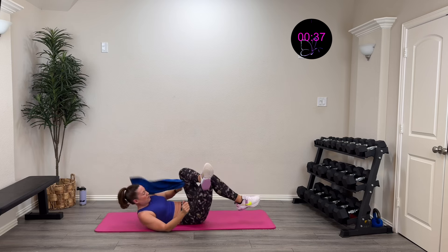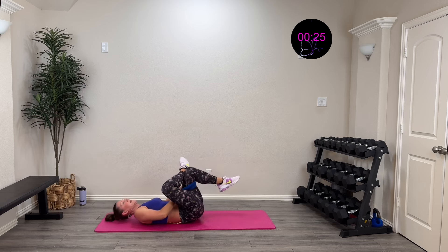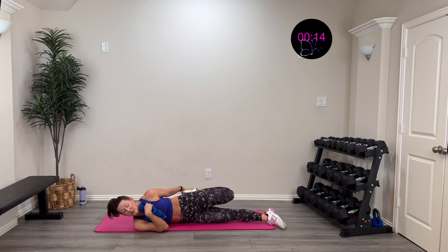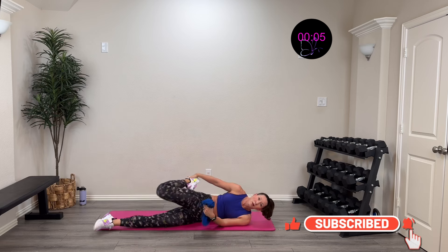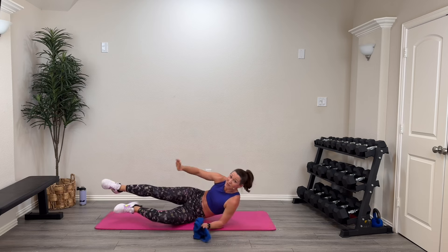Cross one leg over that knee and pull in for a deep glute stretch. If you can't grab it, use a towel through there and pull in. Getting that nice glute stretch — relax. Other side: lift that on up, grab that leg, and stretch that glute. Then roll to the side, grab that foot, and stretch out that quad — we really worked that with all those lunges and sitting on the bench. Roll to the other side, pull that leg across, stretch out that quad. Finish here for three, two, one.